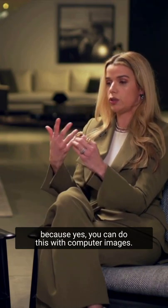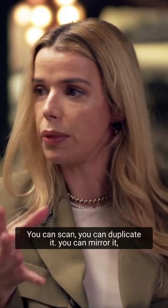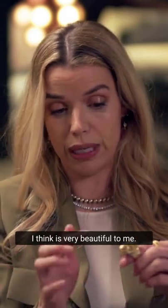Yes, you can do this with computer images — you can scan, duplicate, and mirror it — but then it looks like a computer spit it out. So this hand-sculpted piece, I think it's very beautiful to me.